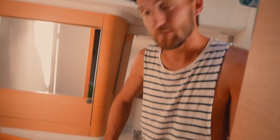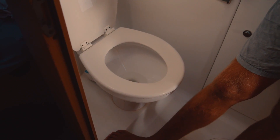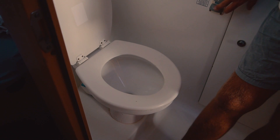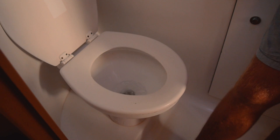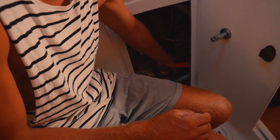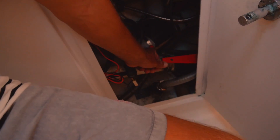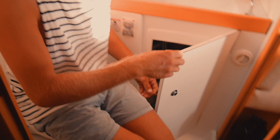Step three: the heads. You want to be familiar with the different systems - sometimes you have manual pumps, this one has an electric pump. Just know how it works and make sure it's flushing: water in, water out, running smoothly. Next, find out where the holding tank valves are. Here's our holding tank valve on this boat. You want to be able to empty the tanks during the week. It's always worthwhile to ask if there have been any blockages lately.